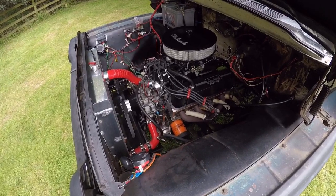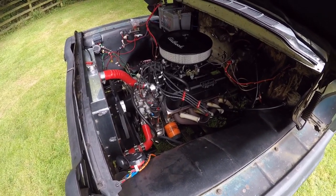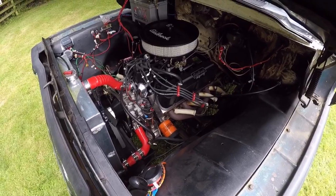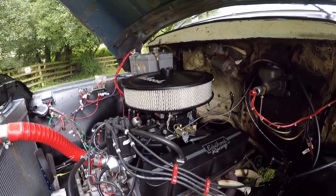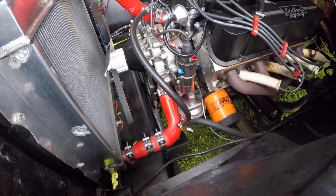It's got a Ford 302 engine which I rebuilt from scratch — from the block up, everything: core plugs, new cams, Edelbrock E Street heads, Edelbrock intake, Edelbrock CFM 500 carburettor, Edelbrock air filter and rocker covers, and Edelbrock high flow air filter.